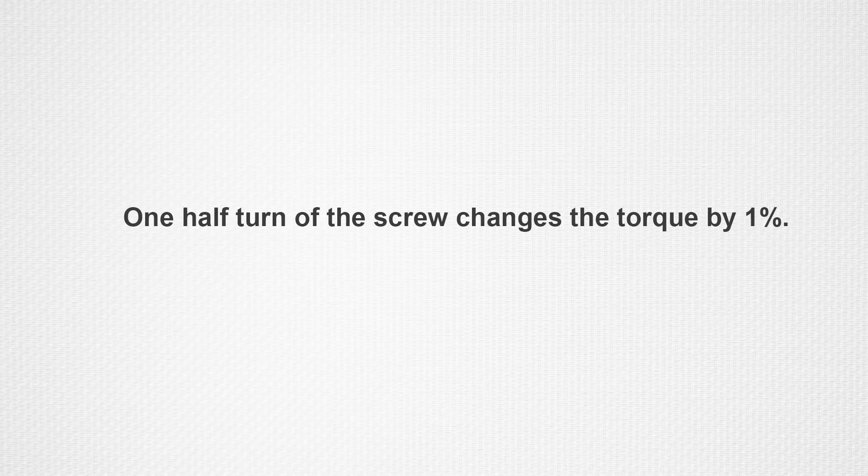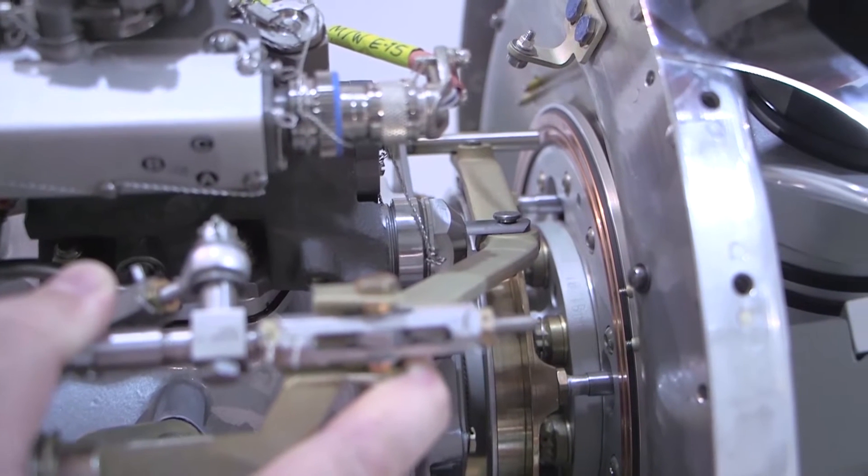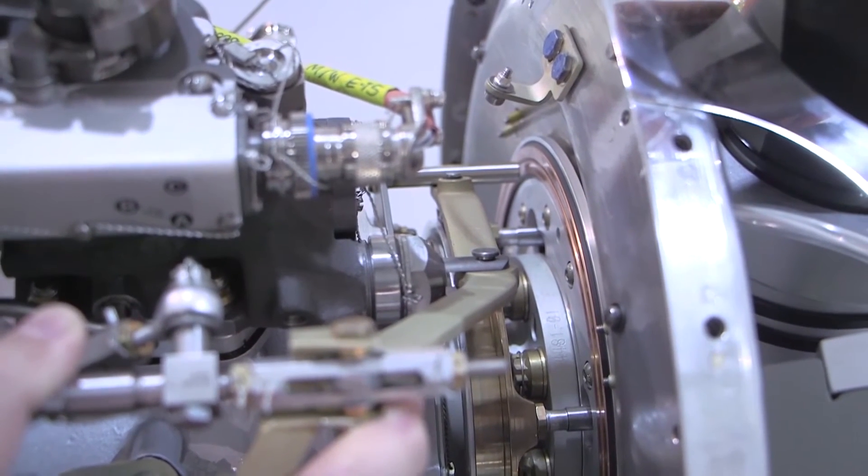One half turn of the torque adjusting screw changes the torque by approximately 1%. After adjusting the torque, check that the primary governor beta valve is adjusted correctly.